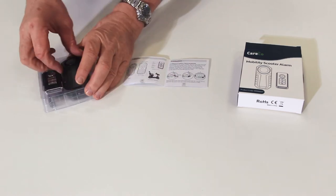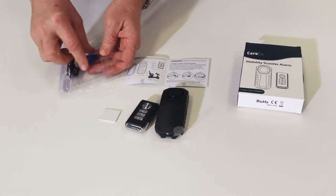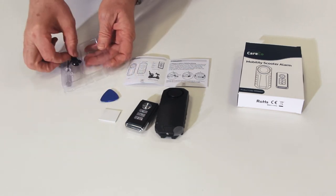Along with the scooter alarm itself, you'll also find a small remote, adhesive labels, a triangle tool, cable ties and a small screwdriver.